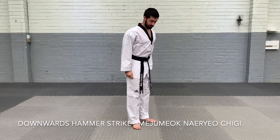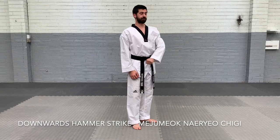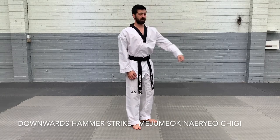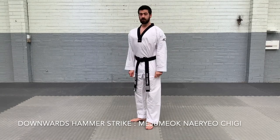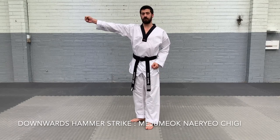Using the bottom of our fist to strike at shoulder height. So if we're doing it in left stance, we're going to use our left hand — downward hammer strike. Right stance, right fist, downward hammer strike.